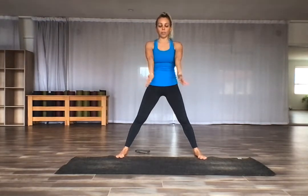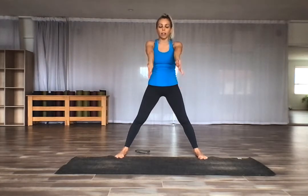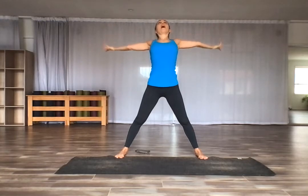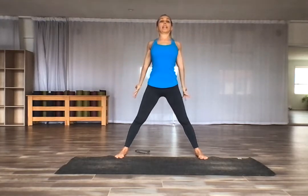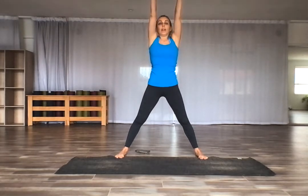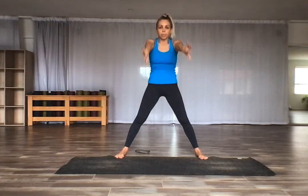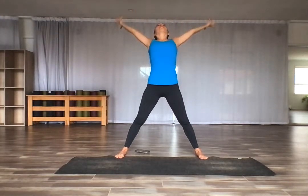Take the arms out in front of you with the pinky side up, so you're internally rotated with your arms. Inhale, lift the arms up. Flip the palms to face the ceiling as the arms reach behind you in that external rotation. Repeat: internally rotate, breathe in, flip the palms, externally rotate, breathe out. One more time — breathe in, flip the palms open, exhale out.